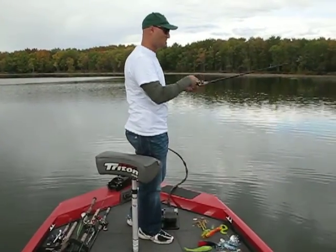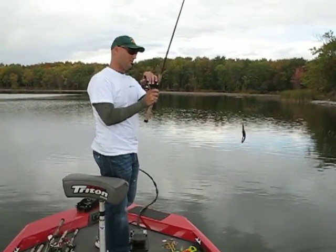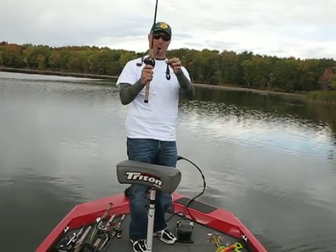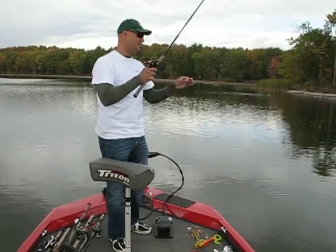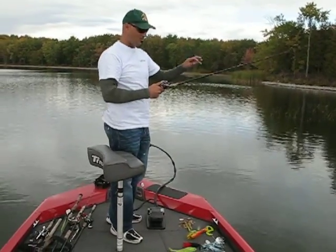No fish, no strikes — bring it back in and repeat that. A quick little tip: it usually helps if you have your bait leveled with where your reel is. Your hands are pretty much going to be side by side at that point, and again, it's just a little soft pendulum action — flip the bait back out there.